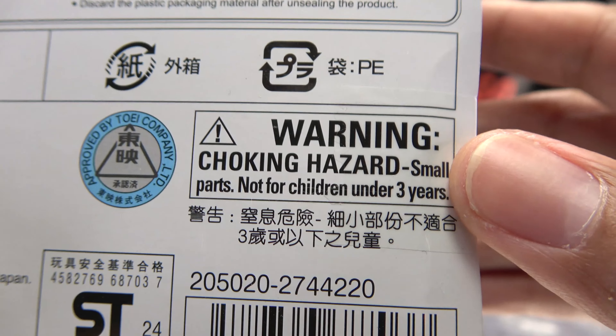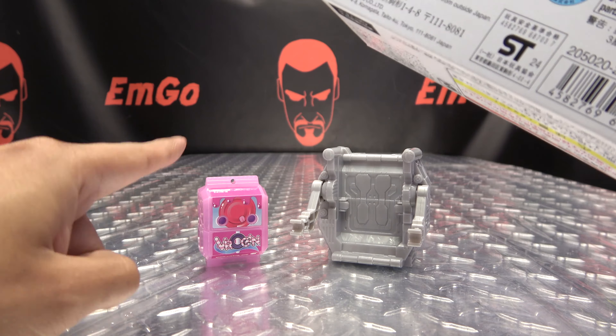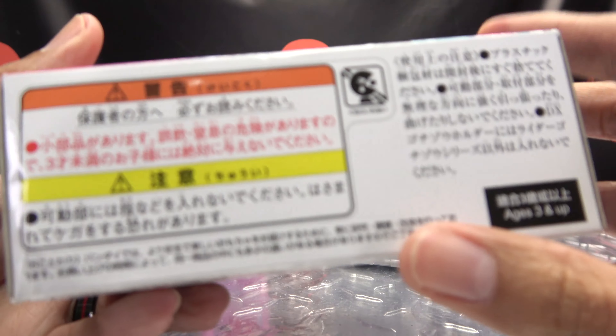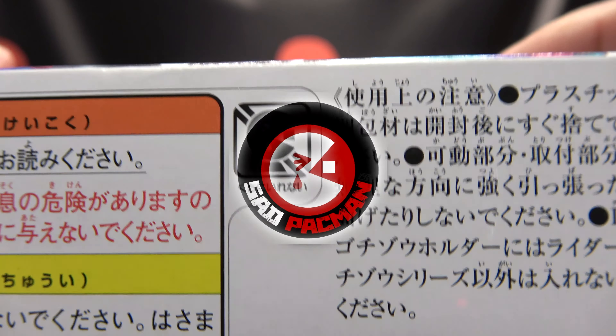We have a warning: don't eat anything in this box. That could be very bad for you, despite the fact that it's looking like paint. Don't. On the bottom, we have some more things that I cannot read. And we have sad Pac-Man.